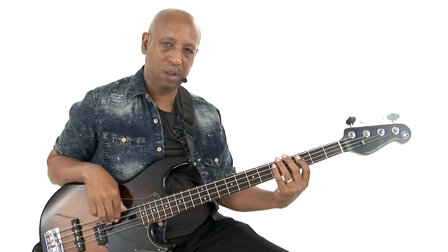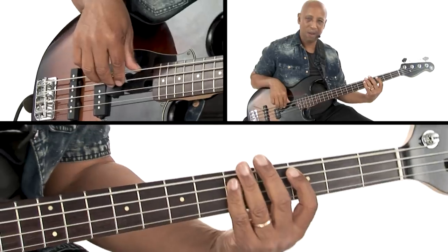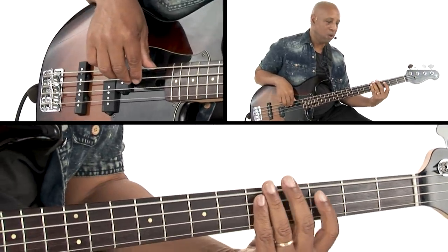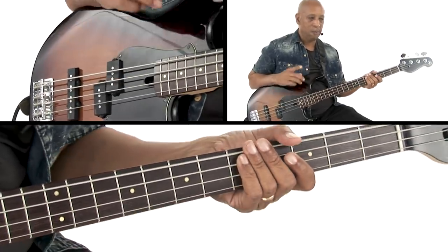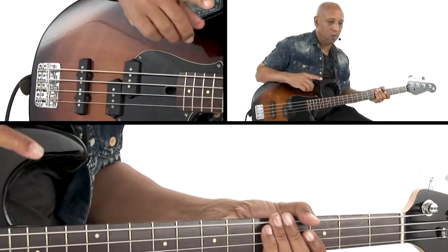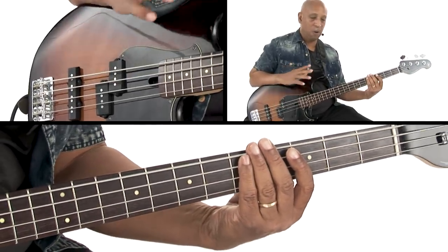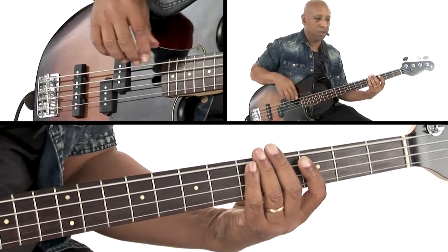All right, let's break this one down. It's in the key of D minor, and we're going to start on the root and go down — this motif kind of goes down to the flat seven and back to the root, which works good over minor chords when you use that flat seven. But you'll notice there's a rest happening after beat one, which means we don't play anything in that spot. So there's a little pause in there.